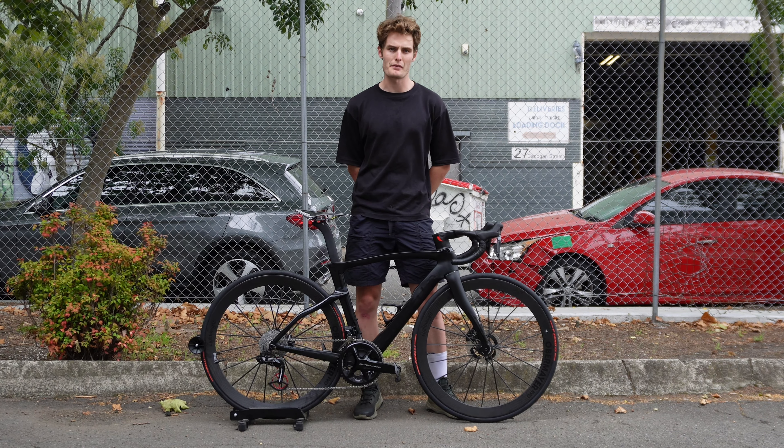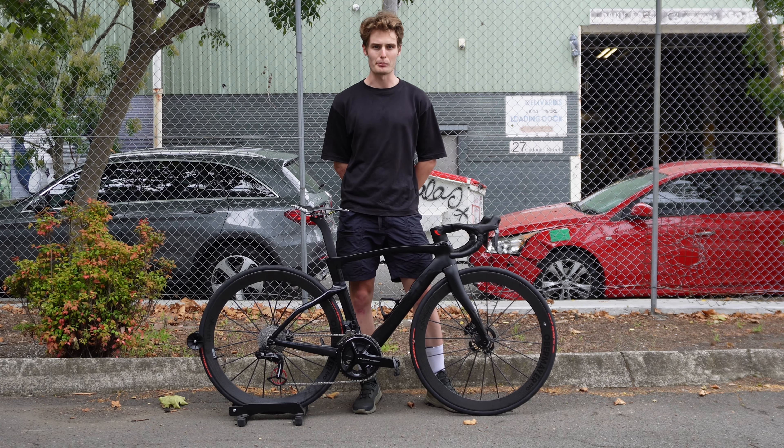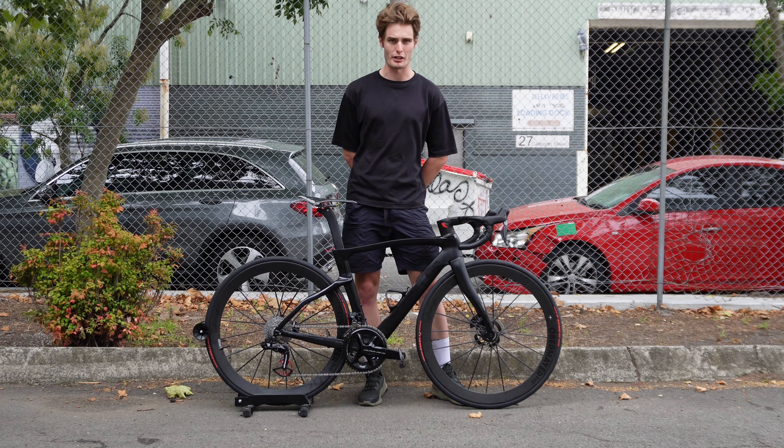Hi, I'm Ed from Cache, and this is one of our most recent builds — the Pinarello Dogma F, black-on-black, with lightweight sports edition wheels and a full ceramic speed coated build kit to finish it off.